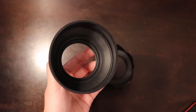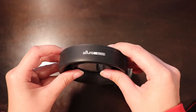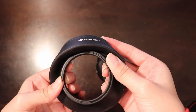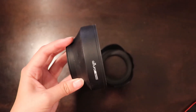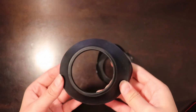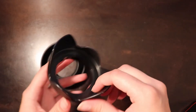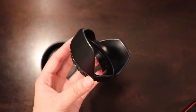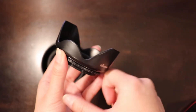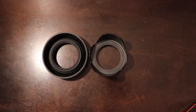Up next are lens hoods from Ulterior Photo, available for less than $15 on Amazon. You can collapse these and store them — they're a nice flexible material. You can add this to any compatible camera lens; this specific one is for 58mm. There's also another lens hood for prime lenses, which is really cool. These are plastic builds but they save you a lot of money compared to buying first-party lens hoods.